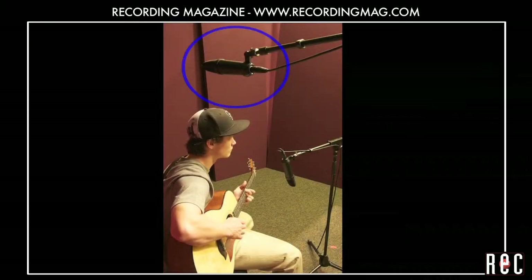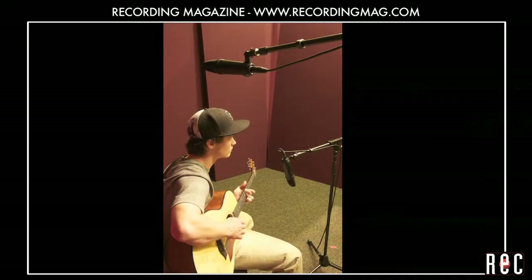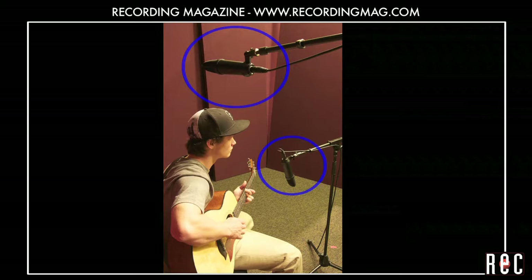One of the techniques we have tried so far is placing a mic 30 inches over the bridge, slightly out in front of the guitar. This placement lacked the dynamic highs and lows of the closer positions, but it's a nice clean sound, and the distance from the guitar lets you hear a bit of the room. Let's hear what happens when we blend this mic with the one 12 inches in front of the 12th fret.